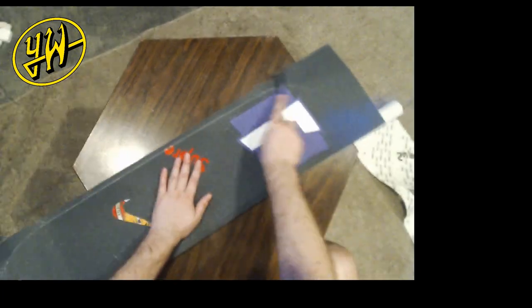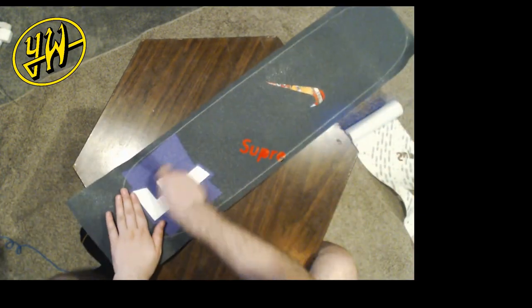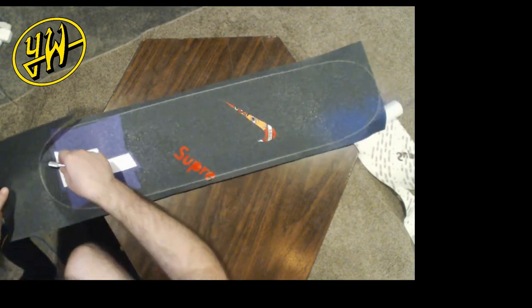Here I'm using a screwdriver that I'm not worried about getting a little scuffed up. When you outline the deck, whatever you're using — even if it's metal — is going to get pretty roughed up.